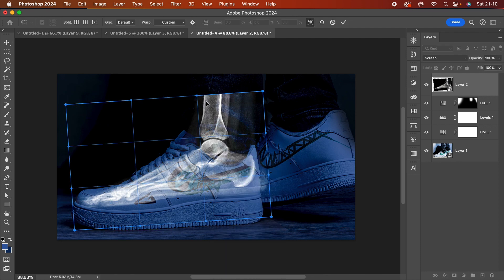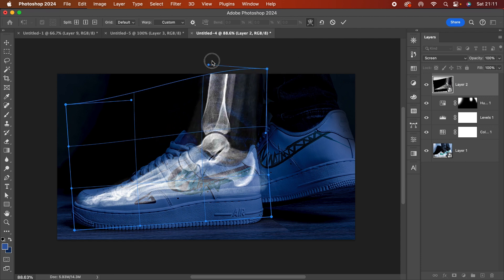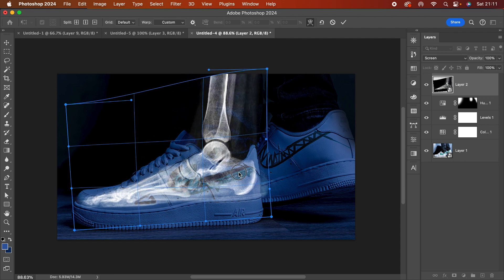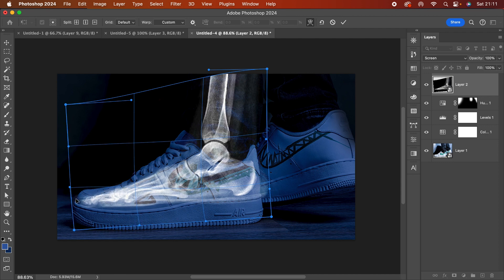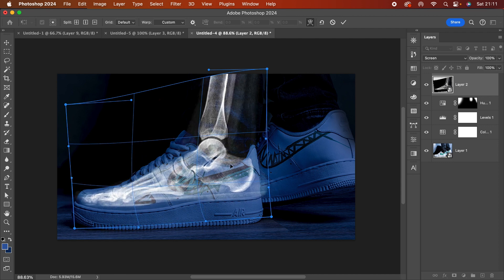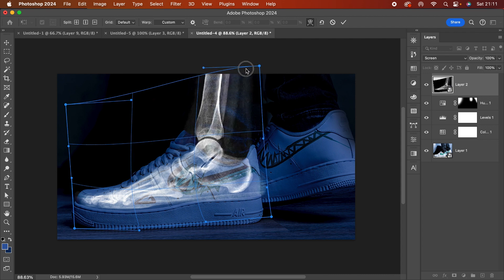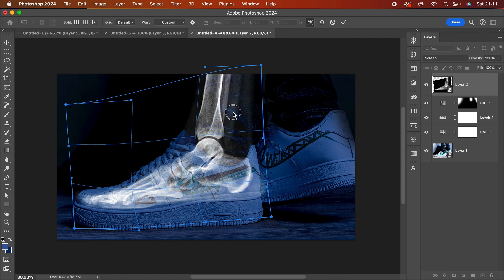I'll add a tiny bit of adjustment — bring these up — and then stretch it here and there. There we go, something like this. Yeah, I think this could work well — about here — there we go, perfect.